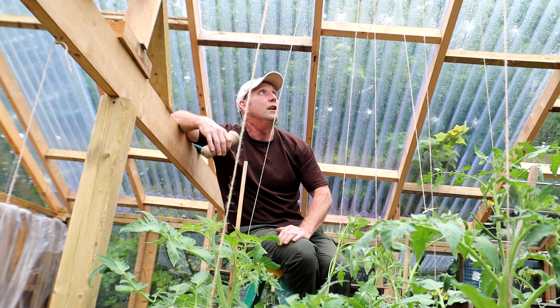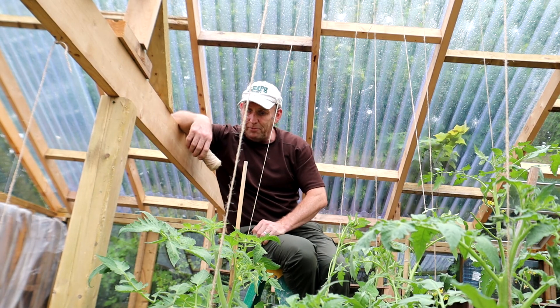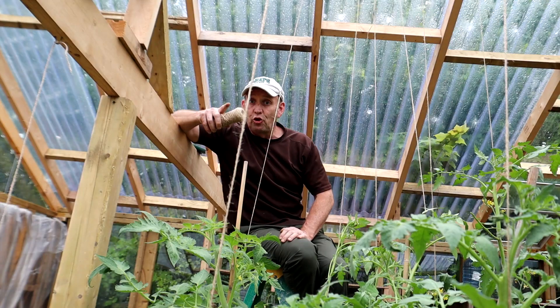We've got tomatoes forming on all the different plants so that is good. I'm pleased with how it's gone — I've got the cucumbers done, tomatoes done, and even behind me I've got some tomatoes done as you can see. Job's a good'un!